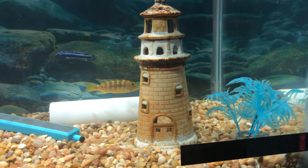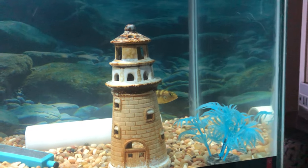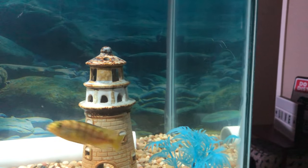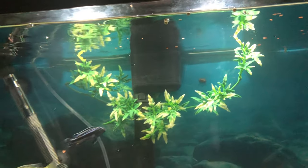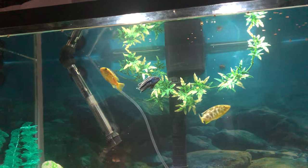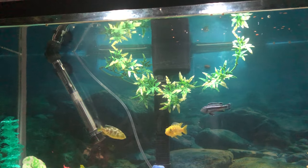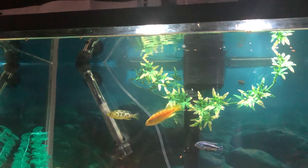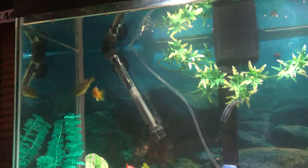Because the water parameters are perfect — I just cycled the tank, put all the good bacteria and easy balance in there. I thought it had to be due to stress. But then after about a week, with the filter still running and everything, he was still just up and down, up and down the tank. So I did some more research, and it said they could be scared of their own reflection.